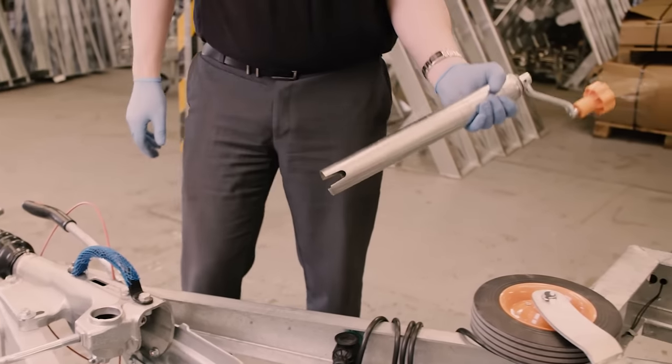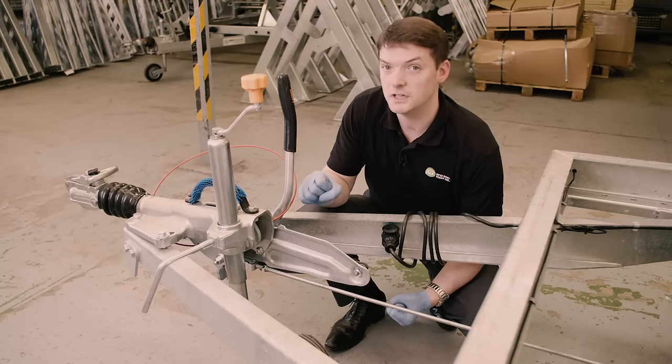Very often the tube will bend on a jockey wheel, in which case you need to replace the whole assembly.